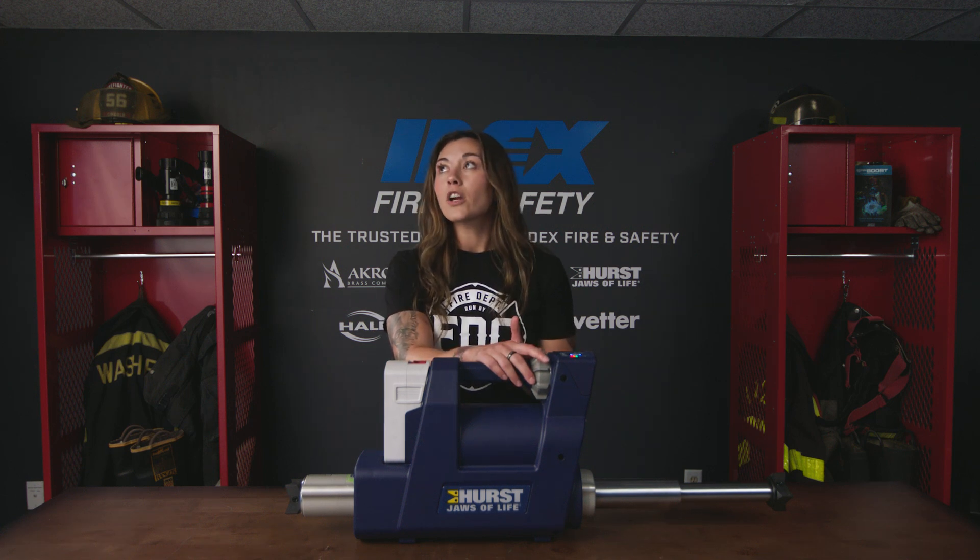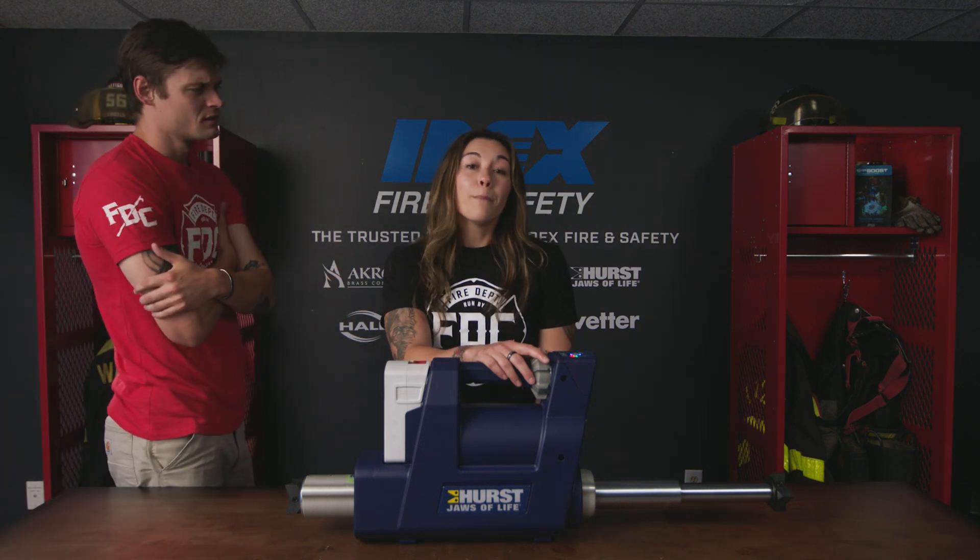Did you hear that, Butterfingers?! Whoa, whoa, whoa. Why do you keep calling me Butterfingers? Push through with the E3 Connect RAM. Josh, I might not have to call you that for long with this new tool.